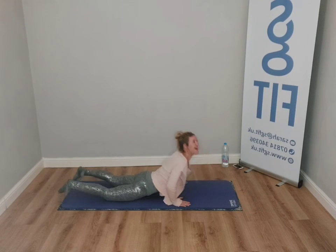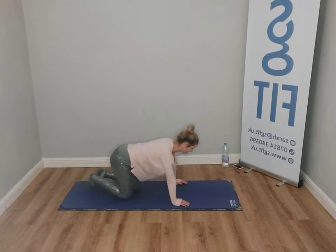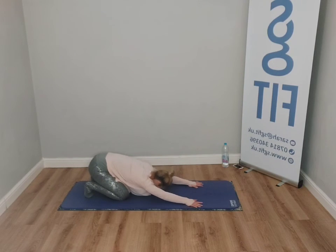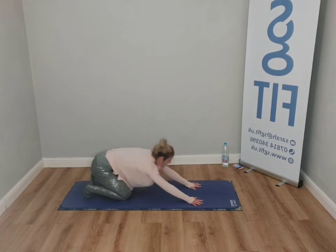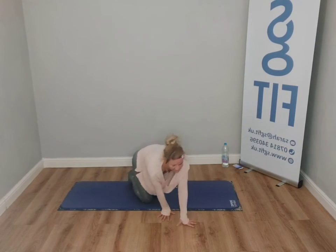From here, just sit back — come and grab that toes pose, tuck the toes, feel that stretch again through the arches of the feet, lengthen, relax the head and neck, and we're going to come onto our opposite side.